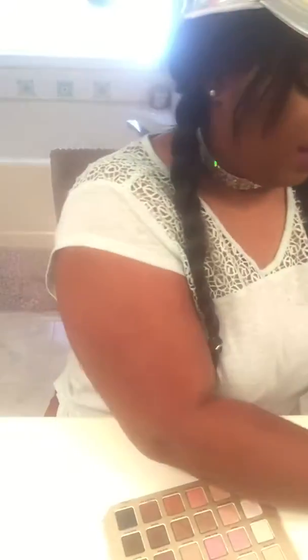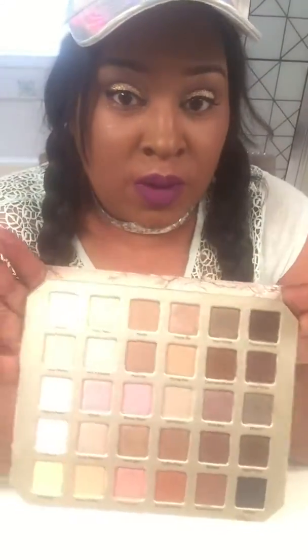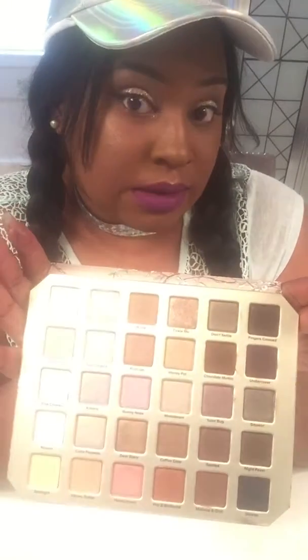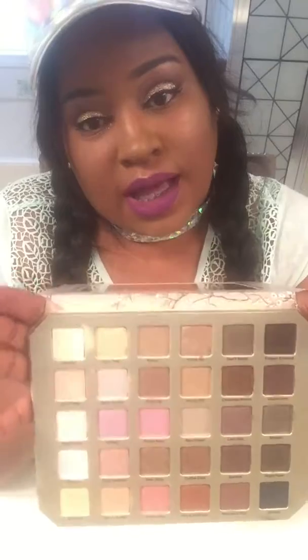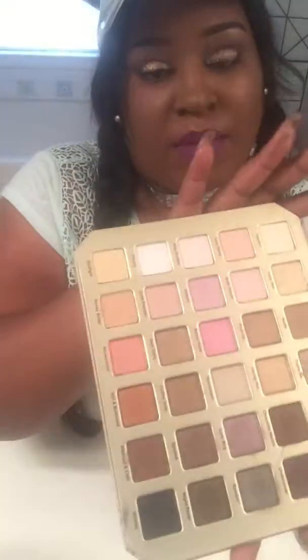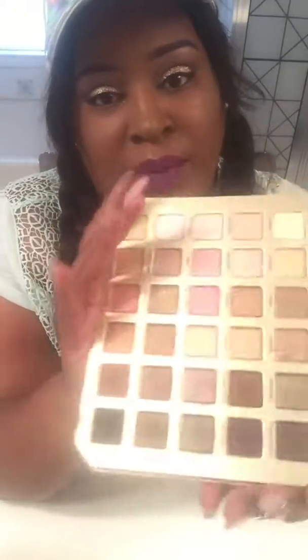All right, that is it for this swatch video! I want to say thank you to all the ladies — and gents, because I know gents be slaying the makeup too! Until next time, come through and swatch with me. Maybe next time I'll do a lippy swatch — I have some orders coming in. Bye-bye, thank you!